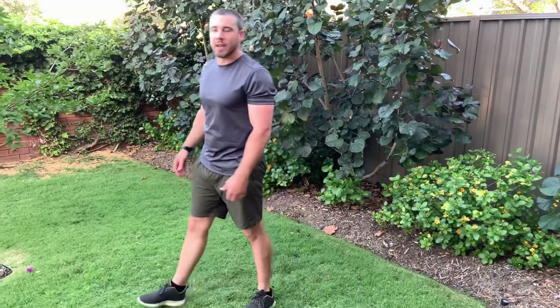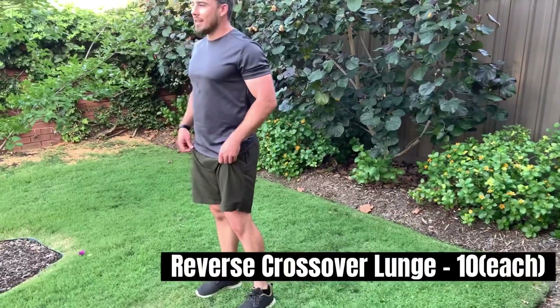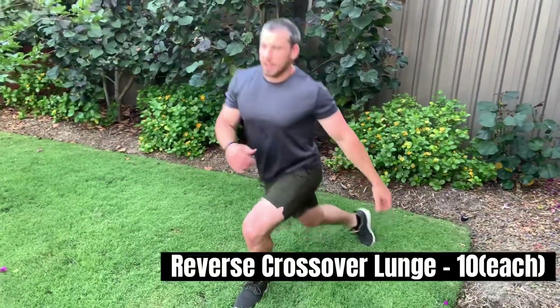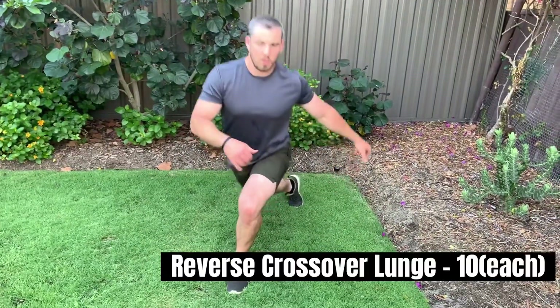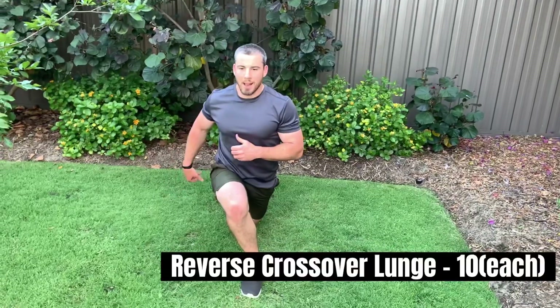The last one — we have our reverse crossover lunge. We're going backwards and behind, like a bit of a curtsy movement, lunging back and coming back up. Make sure you get that foot back and across, and keep that core tight so you can keep your balance.